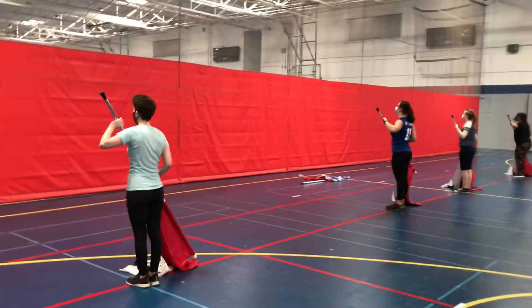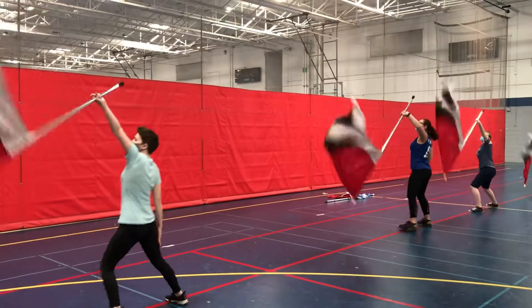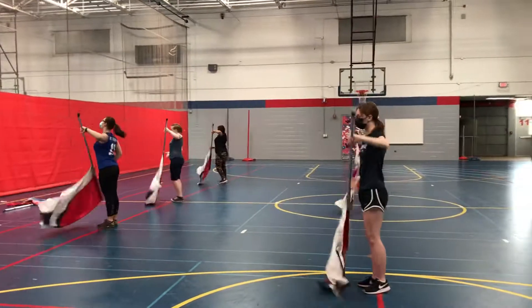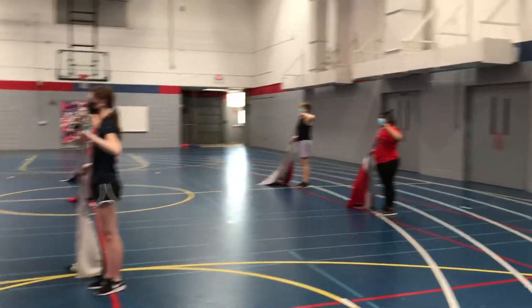5, 6, 7, 8, 1, 2, 3, 4, 5, 6, 7, 8, 1, 2, 3, 4, 5, 6, 7, 8.